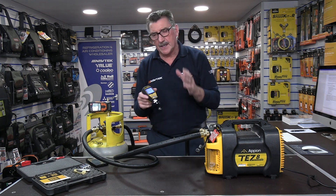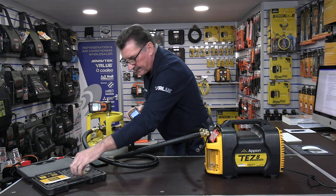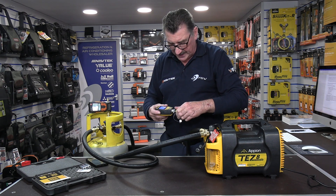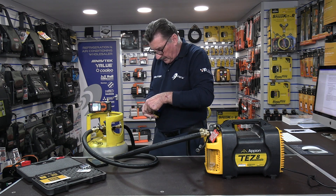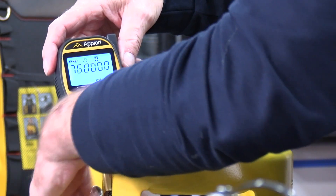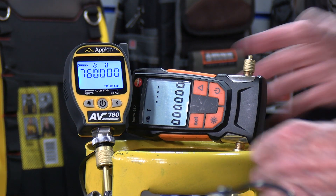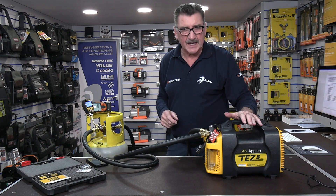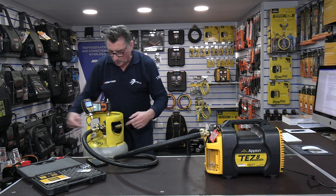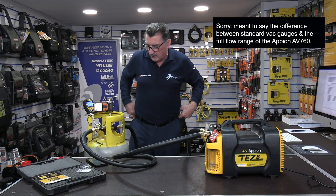The key thing I want to show you is what Apion mean when they say full range. To do that, I need to connect the vacuum gauge adapter. I'll use the one that comes with it because it's lovely quality Apion kit — we'll screw this on. I've got this in close-up on the camera. I'm going to switch on the TES-8 vacuum pump. I've got two high-flow hoses, one going to the liquid valve and one going to the vapor valve, and two core tools on there to show you the difference with high flow. The Apion is already reading because it reads from atmospheric — you can see it there.